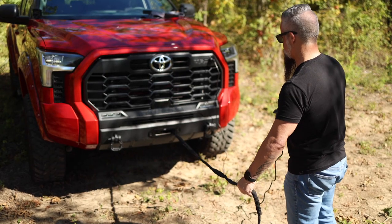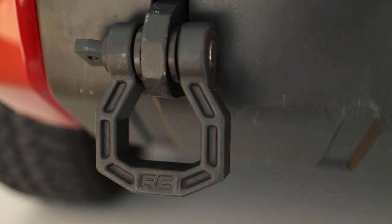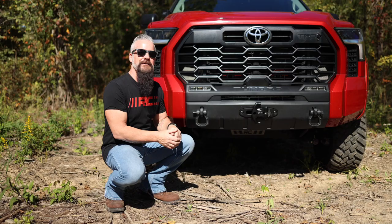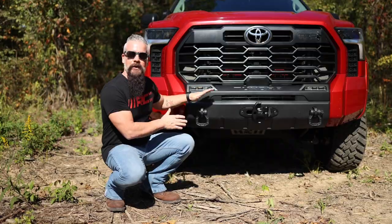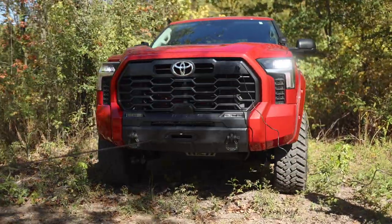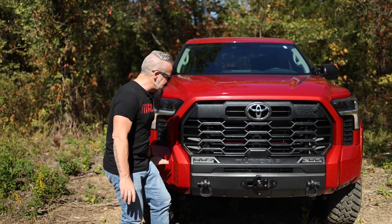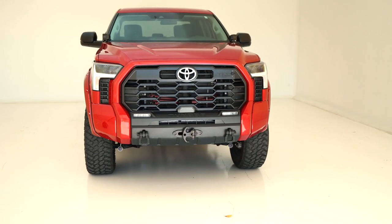You do have to do a little cutting for the Hawse fairlead, and if you want the optional D-ring shackles — which you do want, because the Tundra desperately needs recovery in the front. Installation is a simple bolt-on procedure. You do have to remove the factory front bumper, but that takes virtually no time. It's going to completely protect the front end behind the bumper.